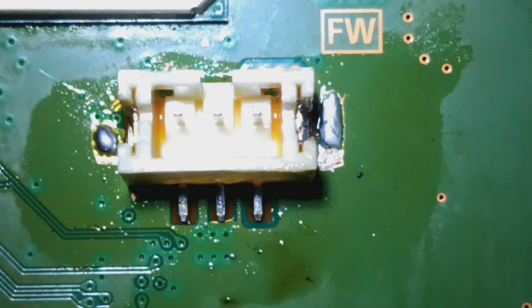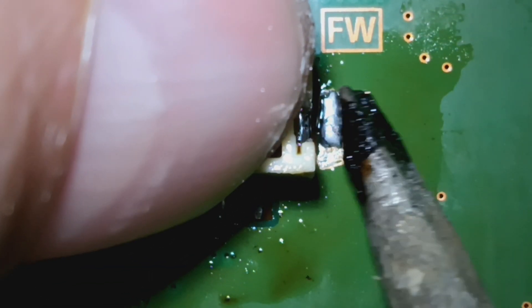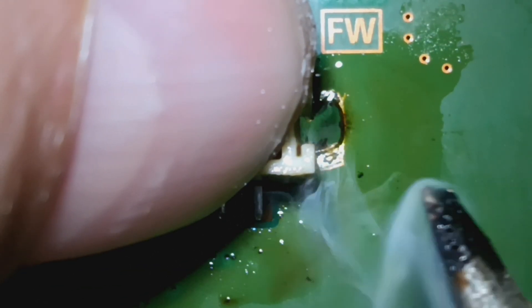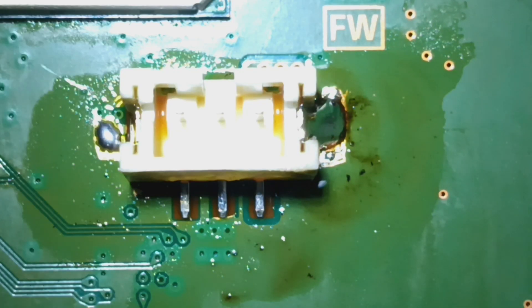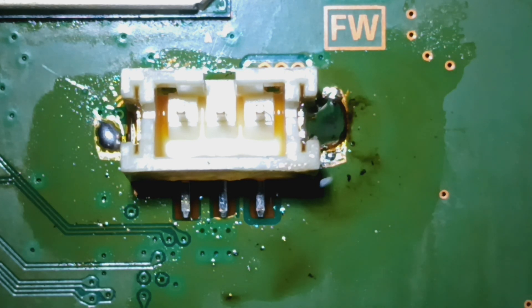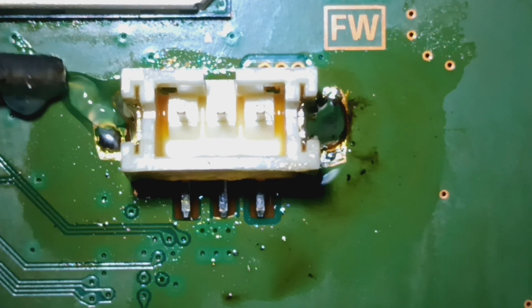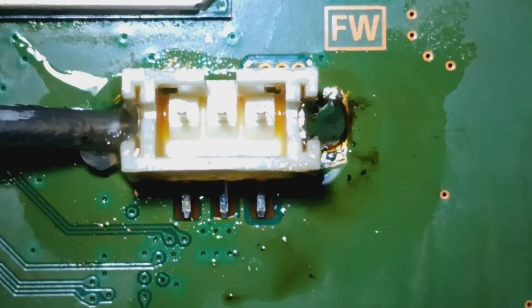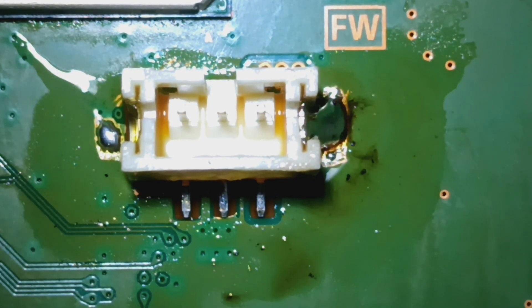All right, now the trickier part. I'm down one, to go. Then we got to test for continuity, then we can go ahead and bolt it up and test it out.